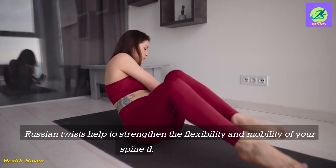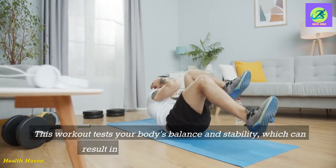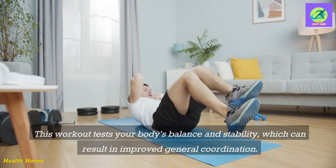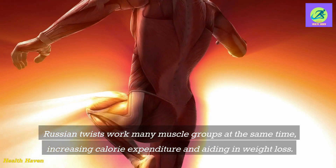Russian twists help to strengthen the flexibility and mobility of your spine through twisting. This workout tests your body's balance and stability, which can result in improved general coordination. Russian twists work many muscle groups at the same time, increasing calorie expenditure and aiding in weight loss.